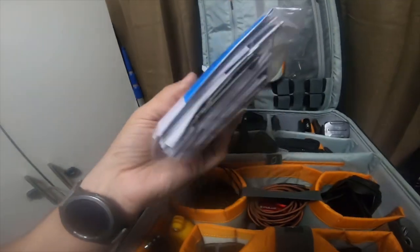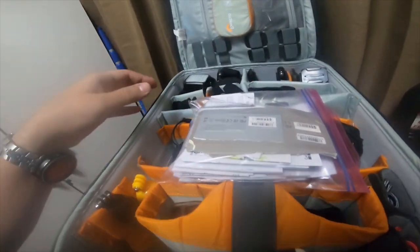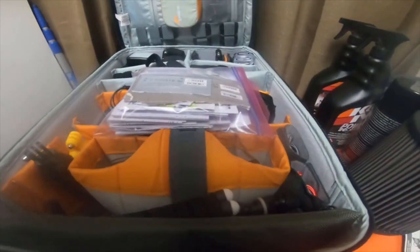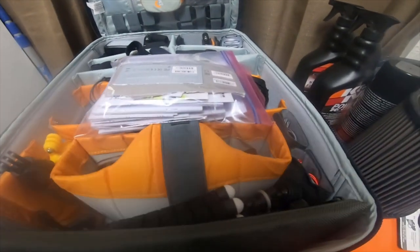And then I have all my documentation and my GoPro stuff in here. I got a couple other things that are coming in and I'll end up doing a video on that.